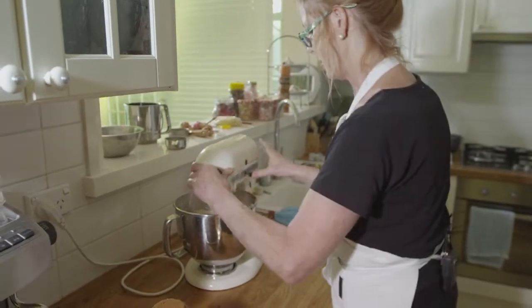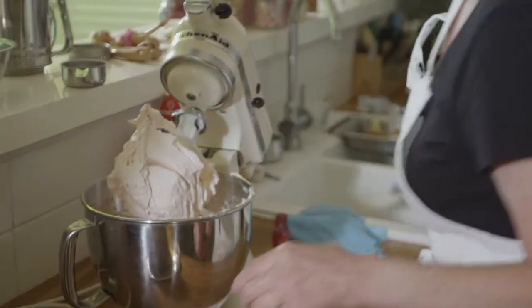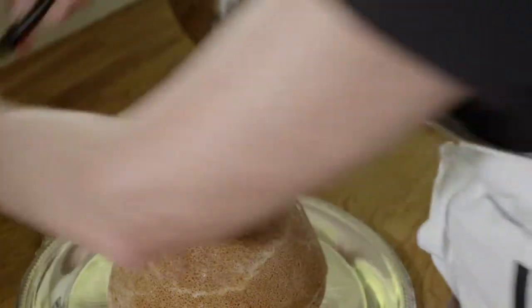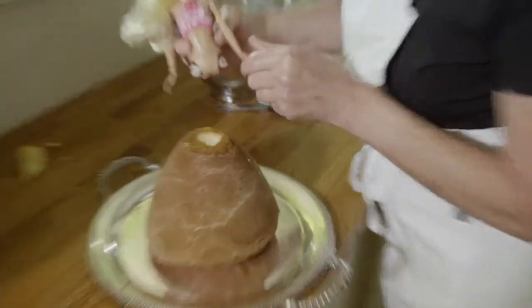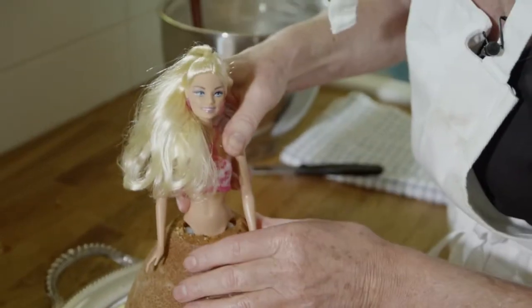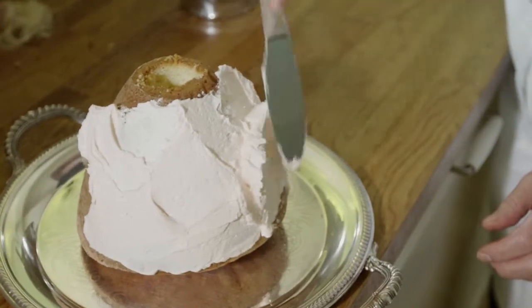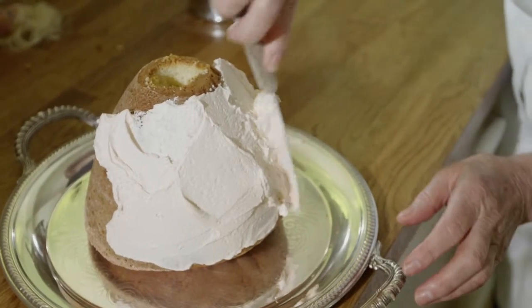I'm just going to stop there and work the buttercream down from the edges. What I want to do is to make a recess so that I can fit the body of the Barbie doll from about her waist down. You need to try and work at room temperature, which is about 18 degrees.